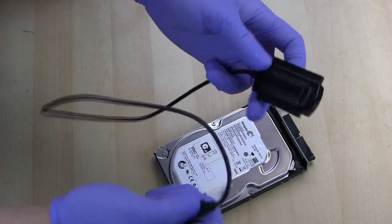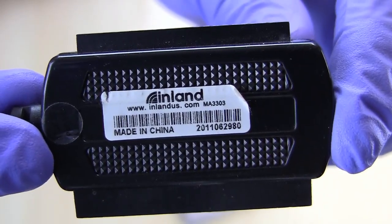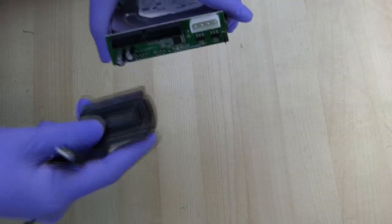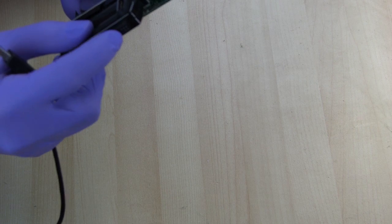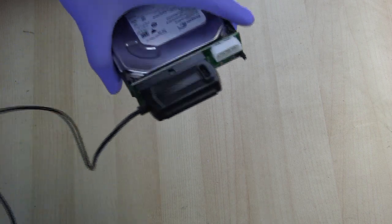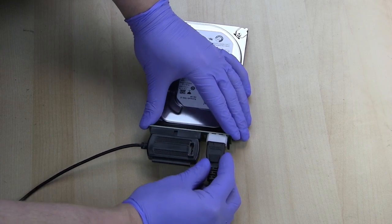I'll plug in the USB-to-IDE adapter — this specific one is the Inland brand I purchased at Micro Center. You can miss-pin these, so be sure you're getting them into all the pins, then just plug in the power adapter and you're good to go.